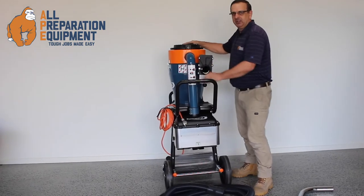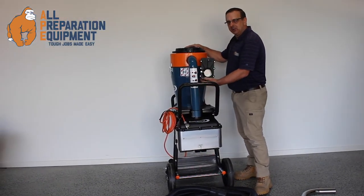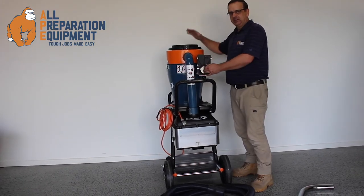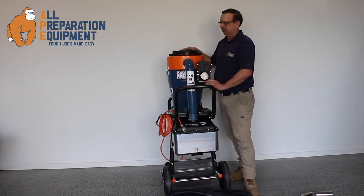Dust Control have also put a very convenient shut off gate, keeping the dust in when it's in transport, and also assisting in the cleaning function.